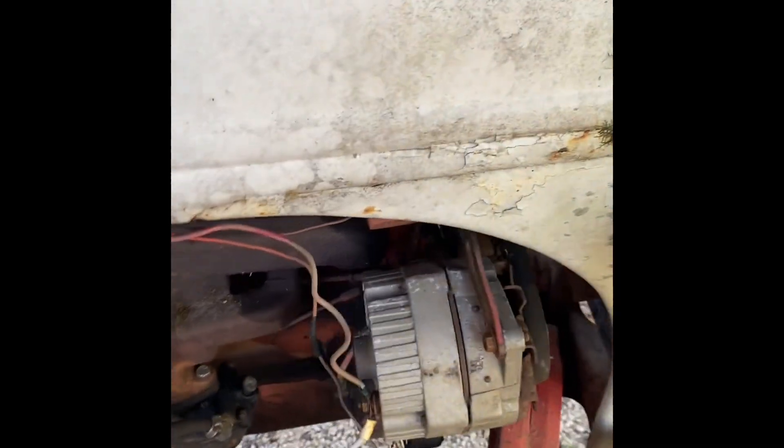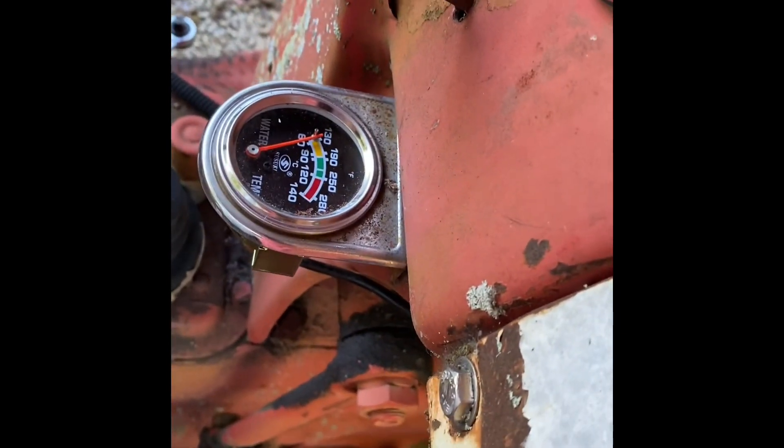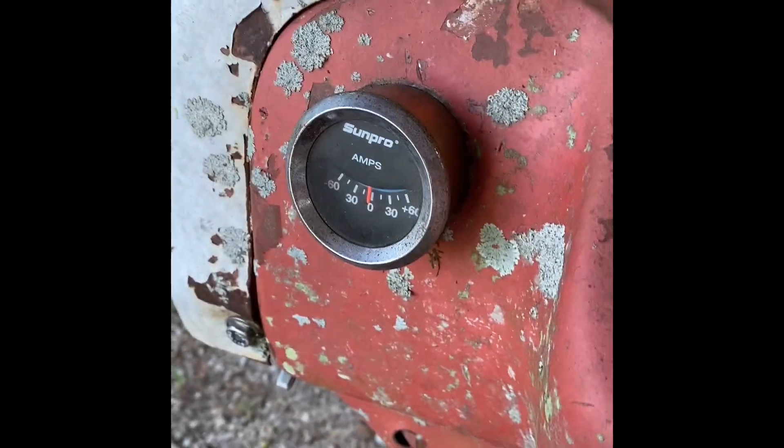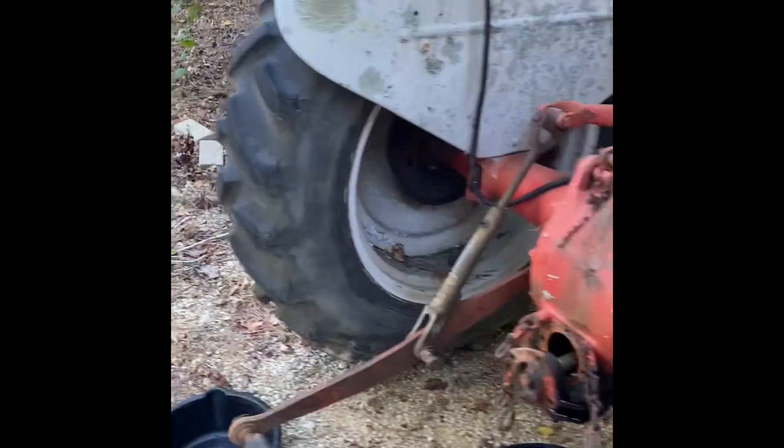Got that all straightened out. Went ahead and got a new oil pressure gauge because the other one wasn't working — it came with a new temp gauge too, so I got them all swapped out. I'm getting power to the amp/charging gauge, but swapped it out because the old one wouldn't work. The new one doesn't seem to work either, so I'll look into getting another one. It seems to be charging, so I'll run it like that for a while.